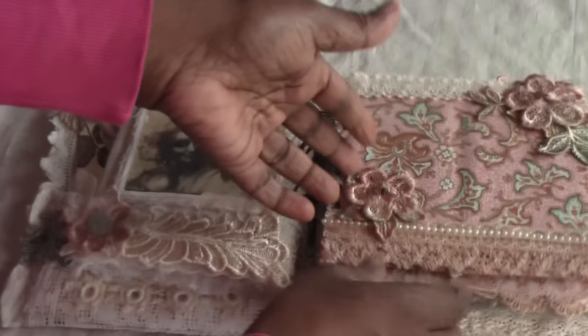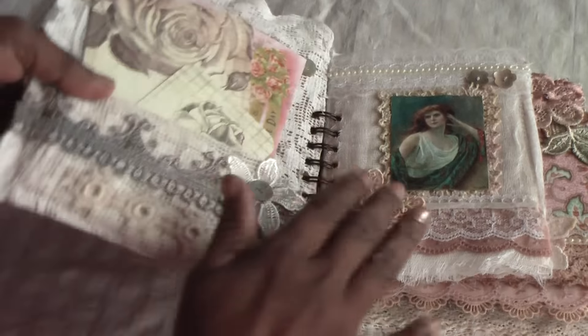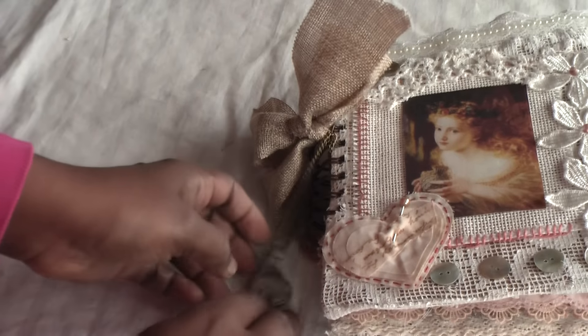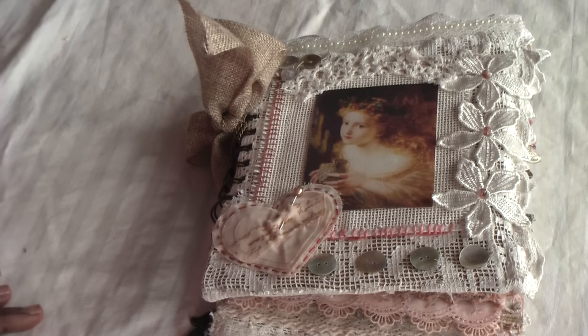So with that, I'll leave you. Thank you so much for watching. If you're interested, I'll be posting some photos of the mini album on my blog — see you there. Thank you so much, bye for now.